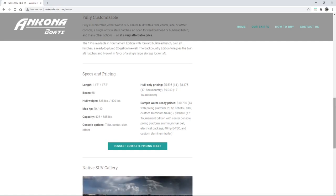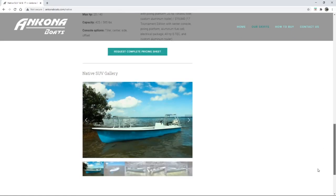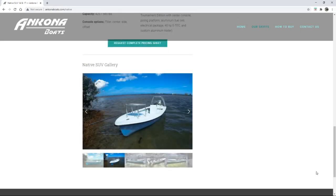Wow, that makes the 17 so appealing to me. And then they list their prices — shout out to Ancona for doing that. I wish all boat manufacturers would do that; it just makes it easy. Hull only, you can get one for $5,595 for the 14 — that's not too bad. And then they give you the sample ready package: for $10,700 you get a technical poling skiff, the 20 horse, and an aluminum trailer. For $19,800 you get the 17 with the 40 horse E-TEC. It's very affordable and I bet it flies.